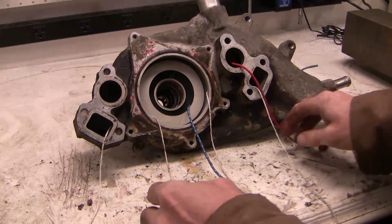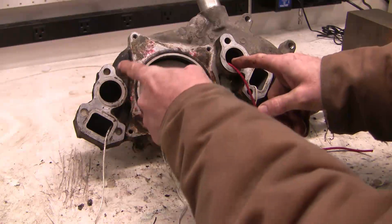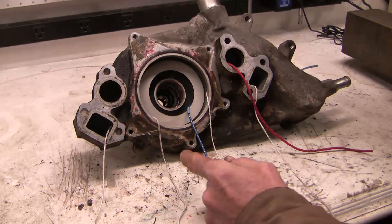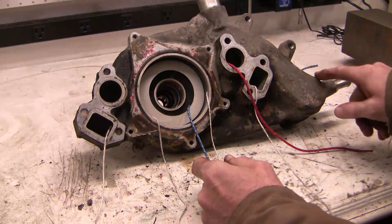On return, engine coolant comes back from the engine — hot engine coolant — to these two holes here. And these two are confluent: they join in the center and go outward back to the radiator or back to the heater, depending on which offers the path of least resistance.